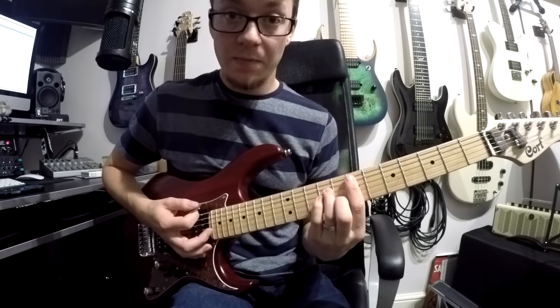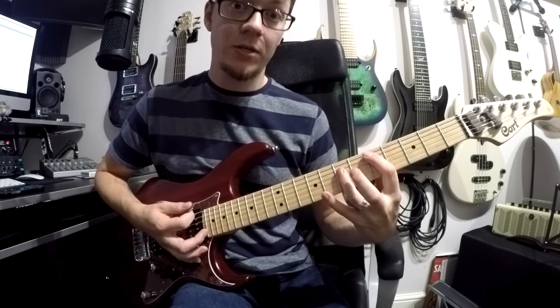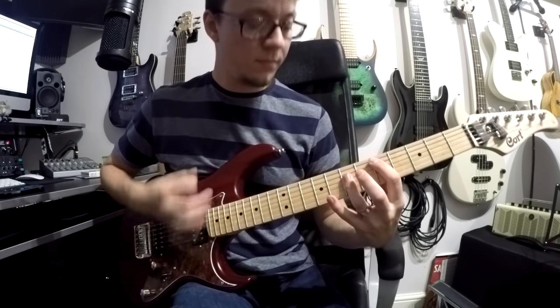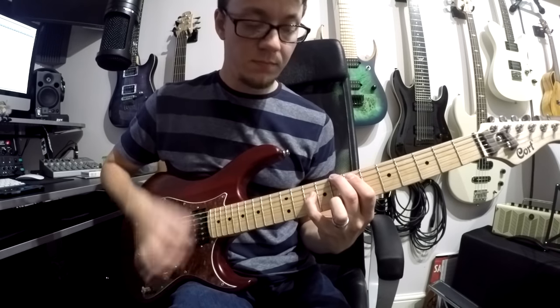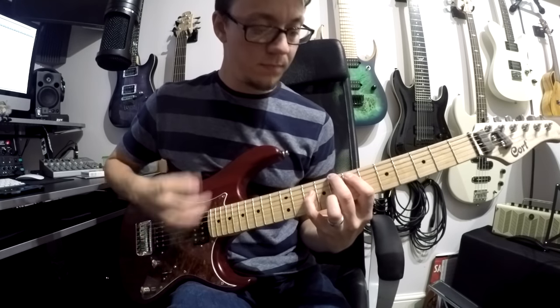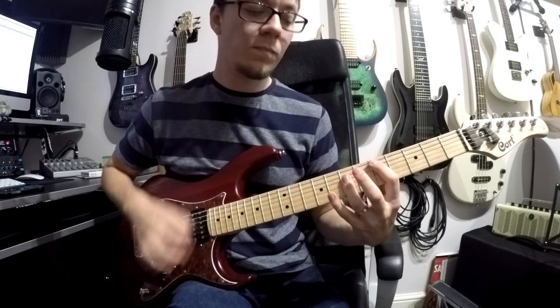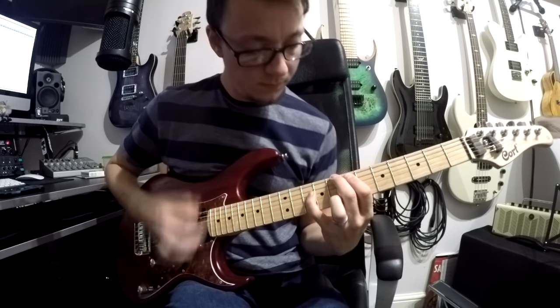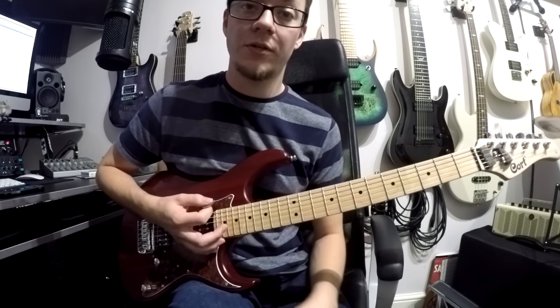So that's your first C chord, and just strum. And then we go to an E minor, then we go to a D major, and then back to that C. Put them together. And that's your chorus.